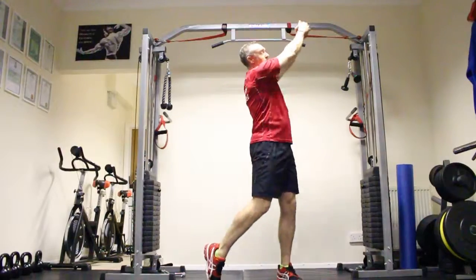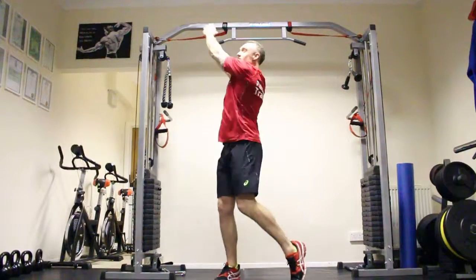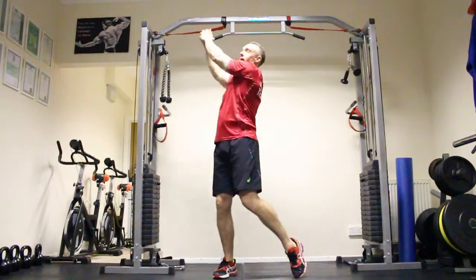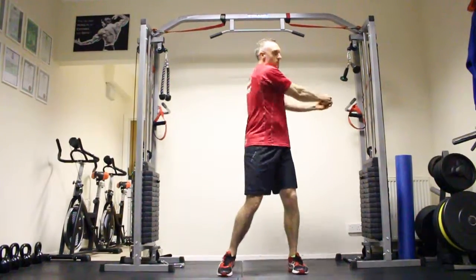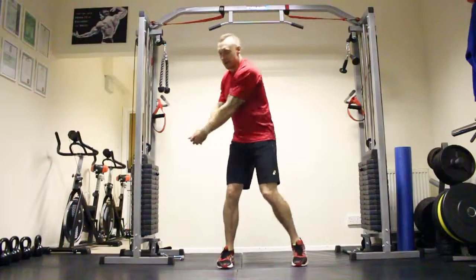Do 10 each side. Once you finish your 10, swap sides — don't forget to bring that head off the floor, drive it up, get that power through with the tee shot. Once you finish your 10, go back to your normal lateral swing side to side. Do 50 of these, then once you finish your 50, work to 10 each side.